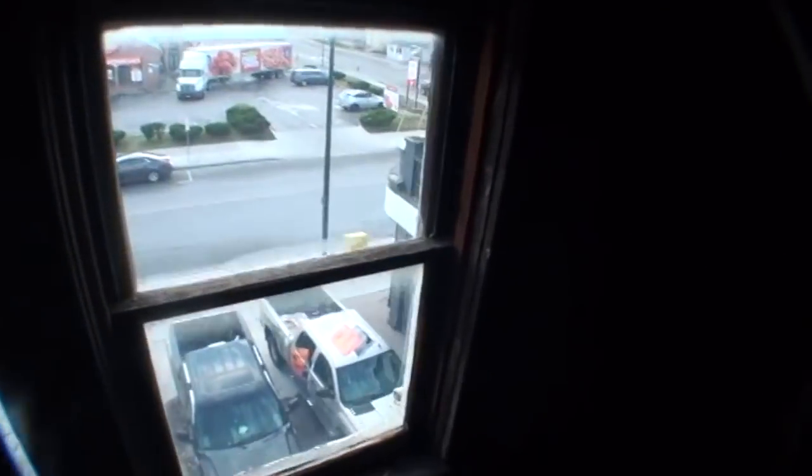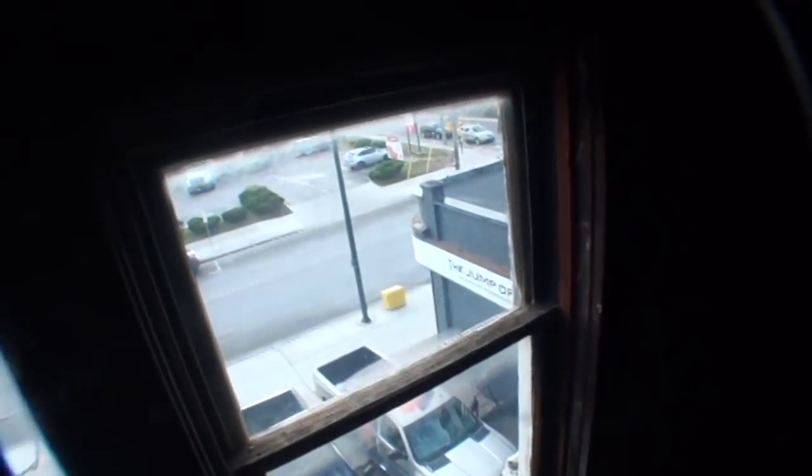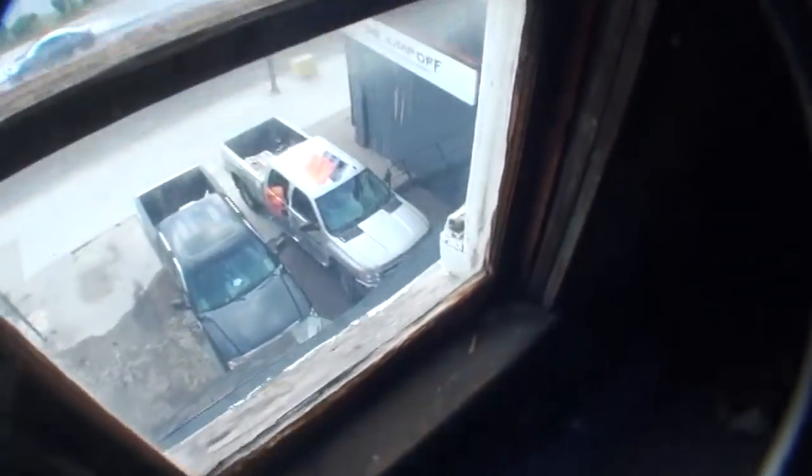I want a camera, Shawn. I want to show you where I want it. Yeah, I can see it on the edge. I know what the building looks like. Can we get a camera over here, like right over there?